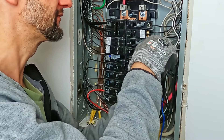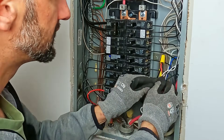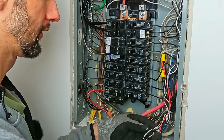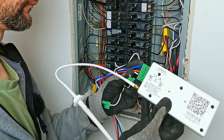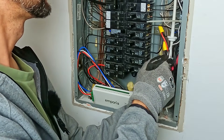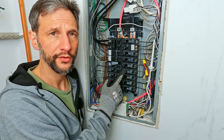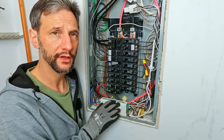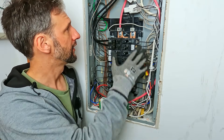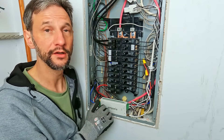I like to use some zip ties to keep the wiring neat. I turned on the two breakers that are powering the Emporia, so it's powered up. All the connections are wired, the sensors are on. I can go ahead and put the panel cover back on — everything in here is finished.